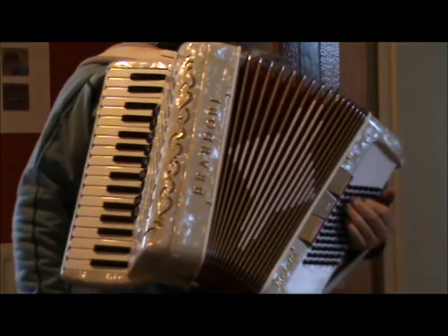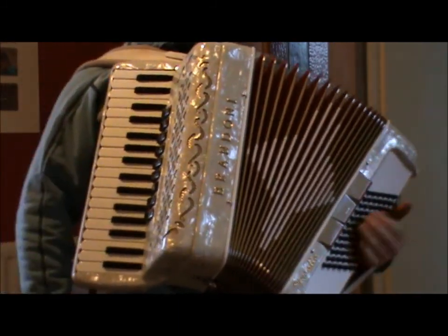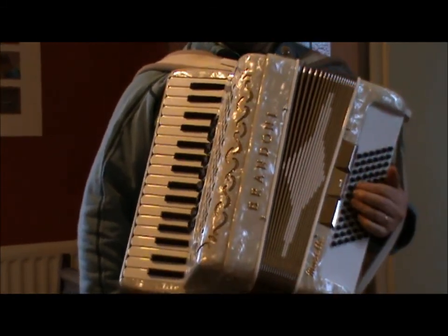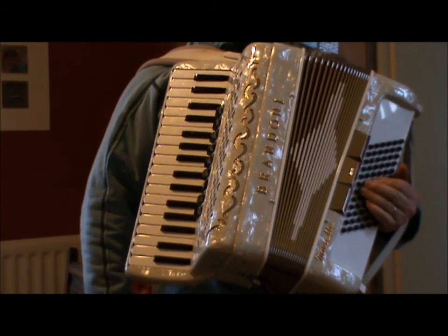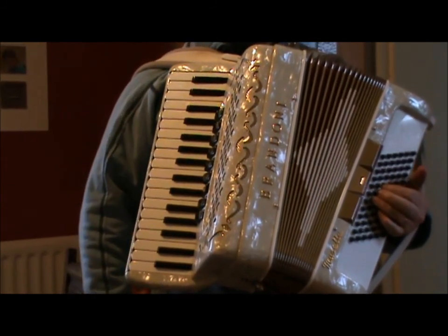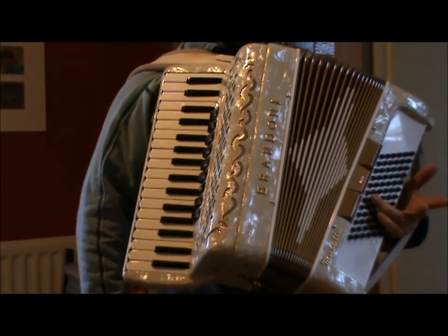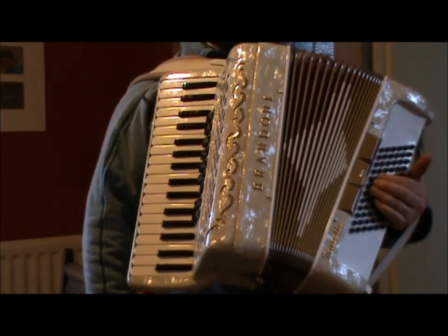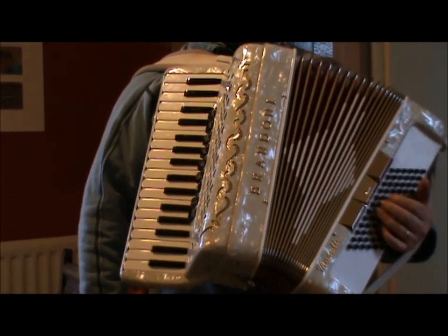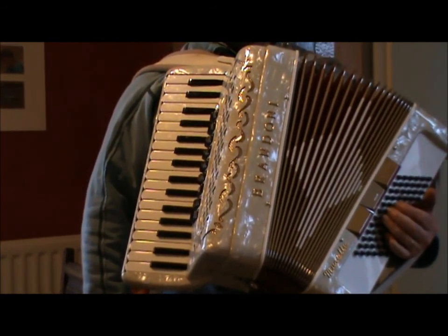Hello, this is Valse Chevaux de Bois, which is The Wooden Horses Waltz, by Denysho, again. And it's quite simple, actually. Three sections, which is really nice. Simple left hand, but you can add some variety with that. That's one of the pieces of simplicity — it gives you scope to make things more interesting for yourself.